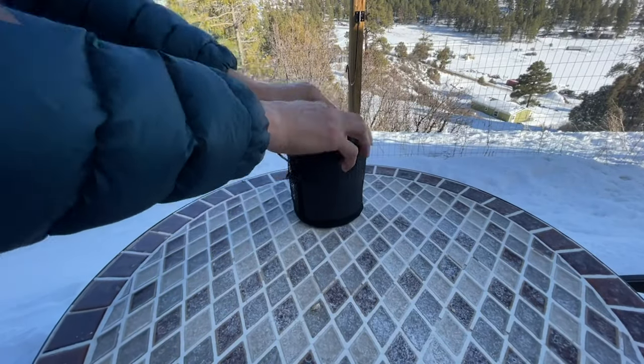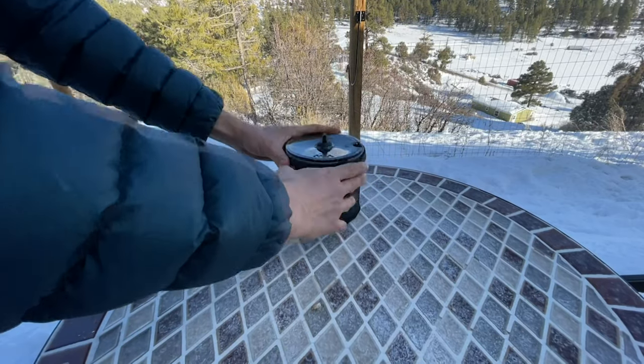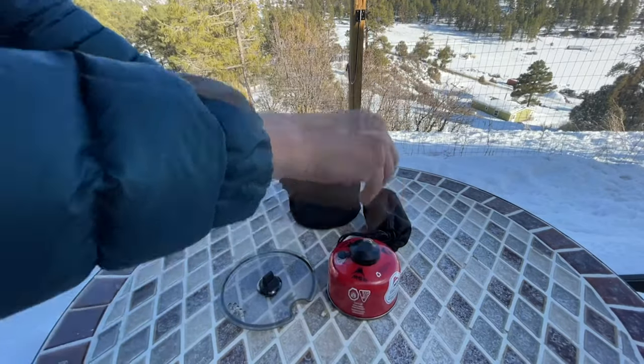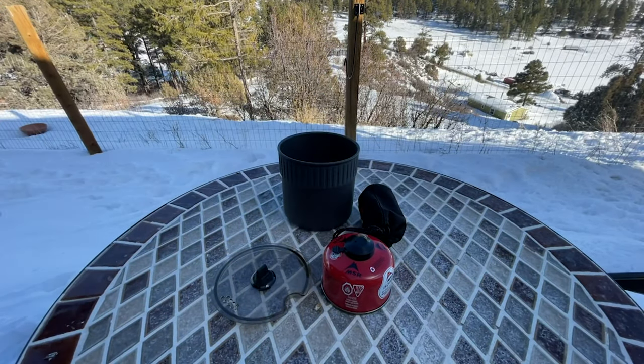Now let's take a look at some of the features that make this such an awesome stove. It all packs nicely into its little carrying case and everything will nest really nicely inside of it. It does come with a little plastic bowl that goes on the bottom, but I don't use that.